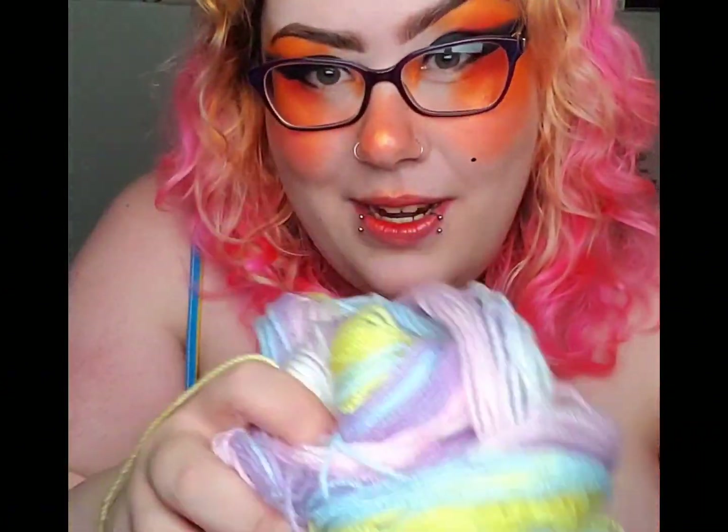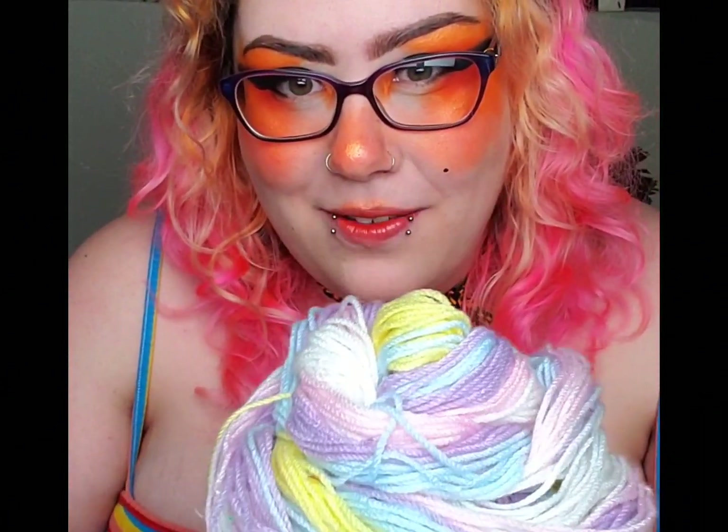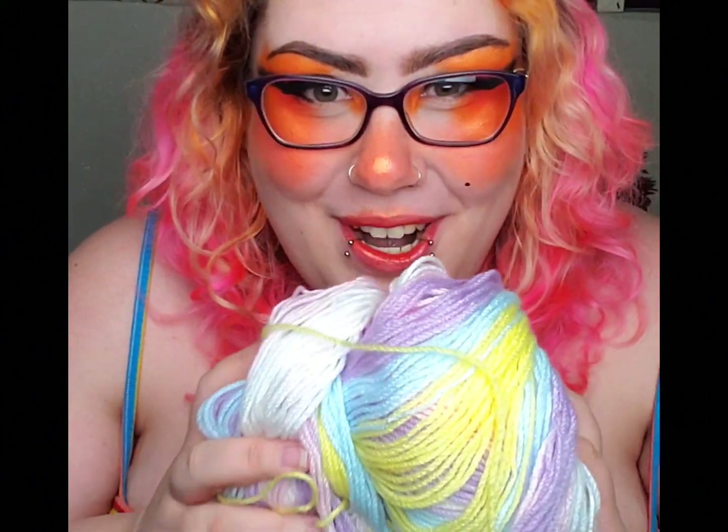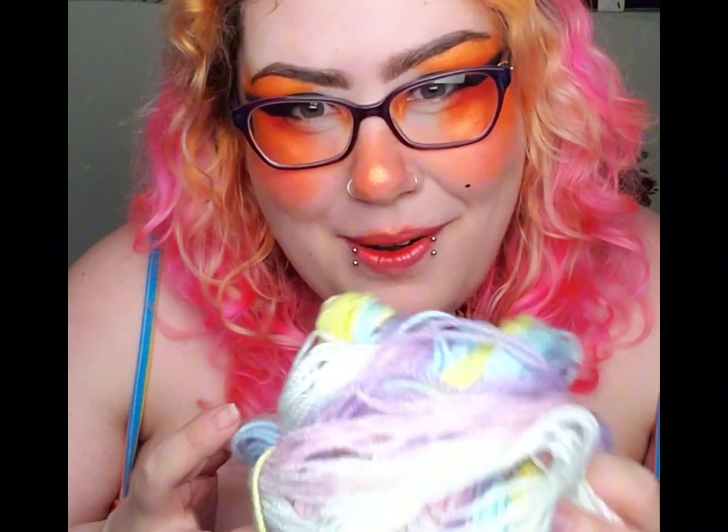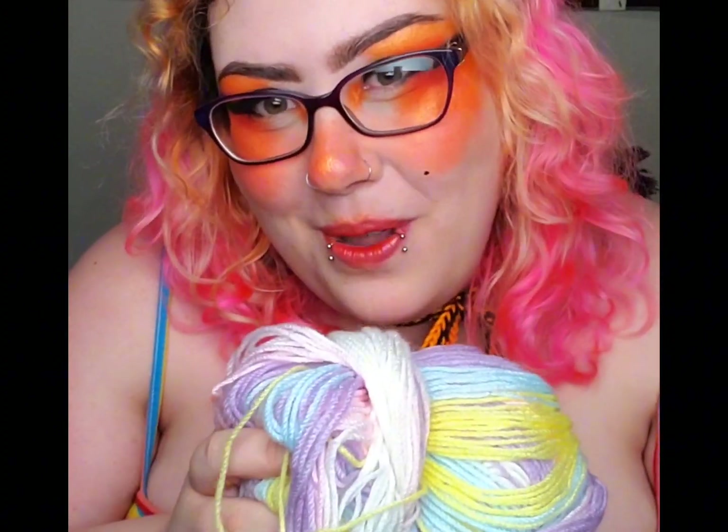This one is really what I picked up the bag for. I love working with variegated yarn. This one's so pretty and pastel. Most people would probably make a baby blanket out of it — that's not really my style, but I know it's going to make something super cute and pastel.